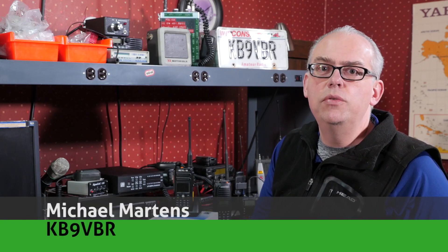Hi, I'm Michael, KB9VBR, your host for Ham Radio Q&A. Thanks for joining me today. If this is your first time here and you enjoy interesting and entertaining amateur radio content, be sure to hit that subscribe button and click the little bell to be notified when future videos are released.